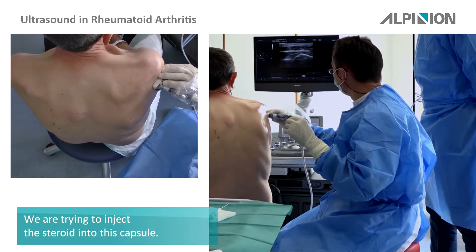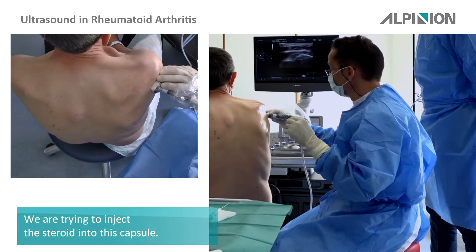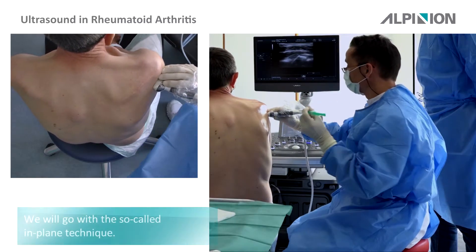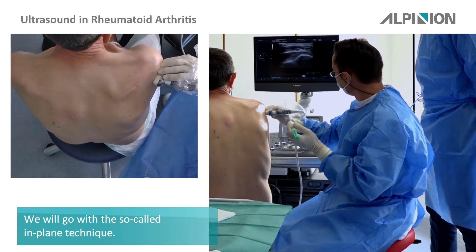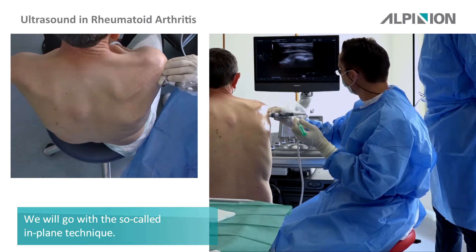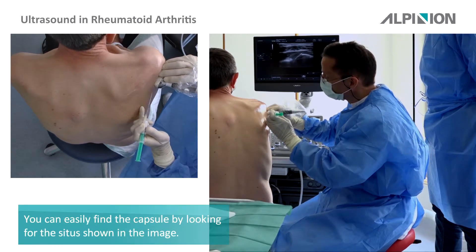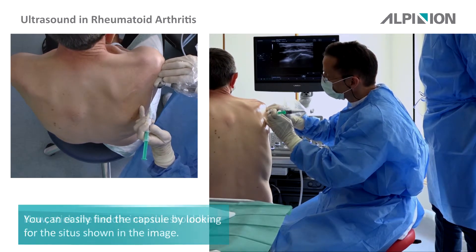We will now inject — we try to inject the steroid into the capsule. We use the so-called in-plane technique. I look at the capsule, then I look at the situs. Now it stings a little.